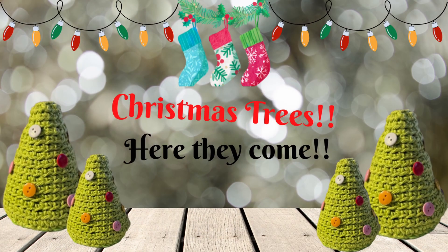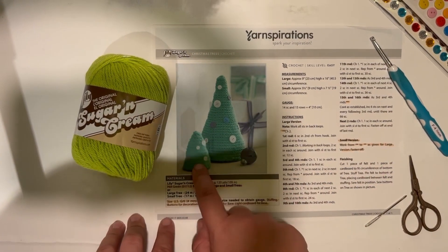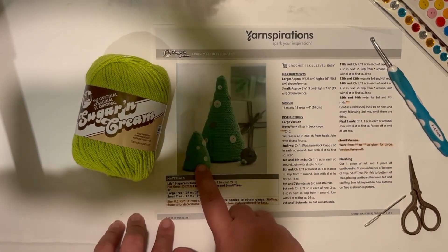Welcome back everybody. Because Christmas is just around the corner, I thought we could make some small Christmas trees to decorate our house this year. Grab your pattern off of yarnspirations.com and your Lily Sugar and Cream yarn, and once you've got your supplies together, let's get started and make some little Christmas trees.